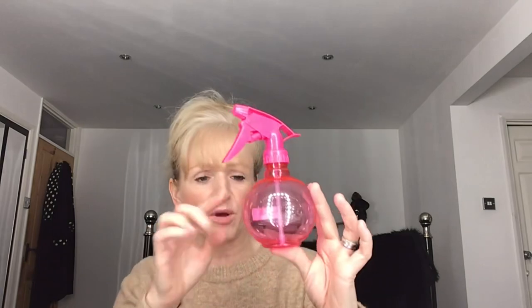I bought a new pink water sprayer — I couldn't find the one I already have anywhere in the house. I like the shape of this one and it was just a pound. It's for dampening my hair down when I need to style it.